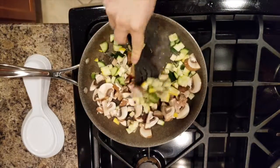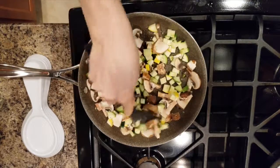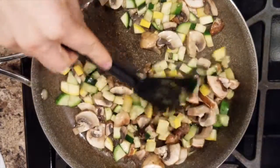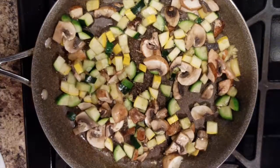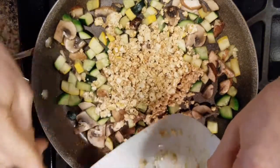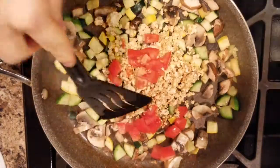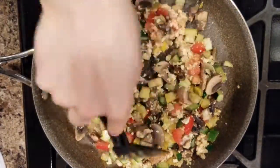Mix it around and let it fry for about five minutes. Mix some more, and when they're soft add some tofu and tomatoes and mix it some more. Add some water to keep it moist.